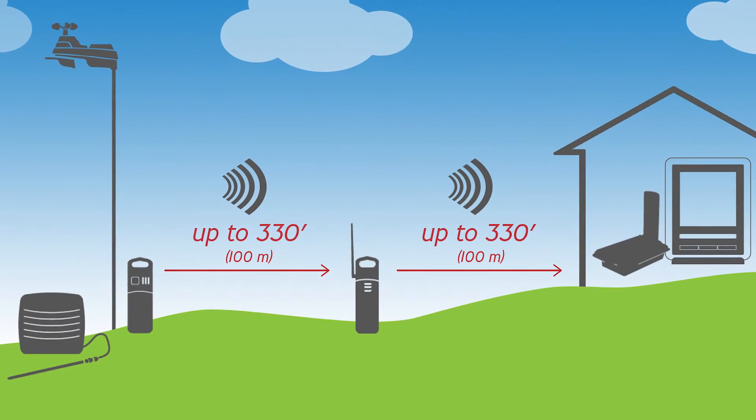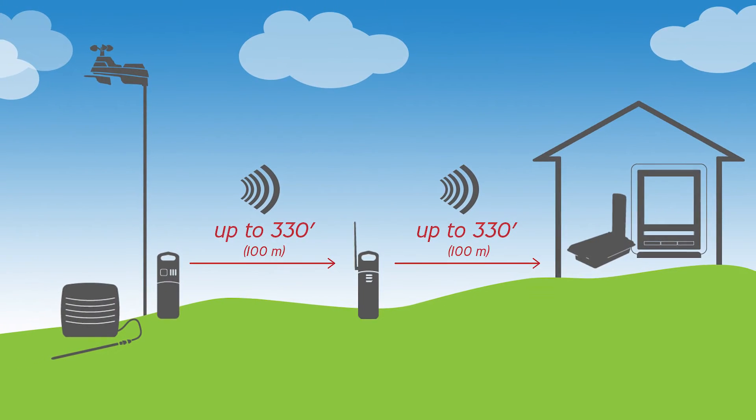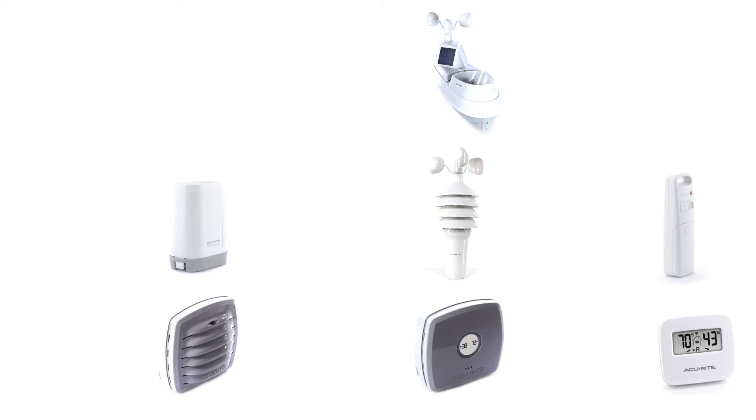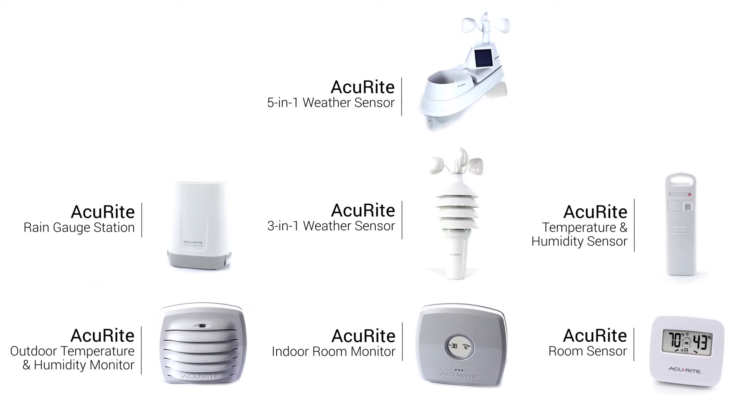If a larger range is required, multiple repeaters can be paired together to extend your wireless range to suit your needs. Compatible with a variety of AcuRite sensors, it's perfect for monitoring large properties or for issues maintaining a strong wireless connection.